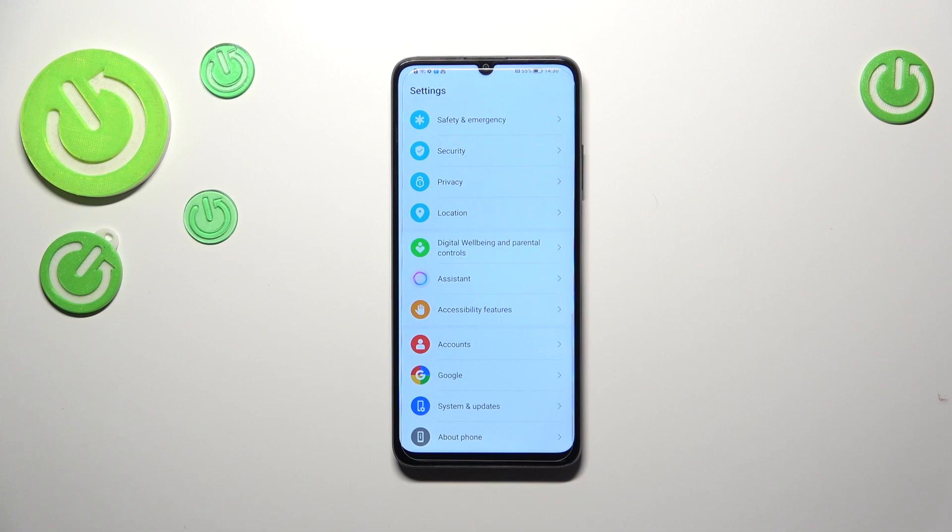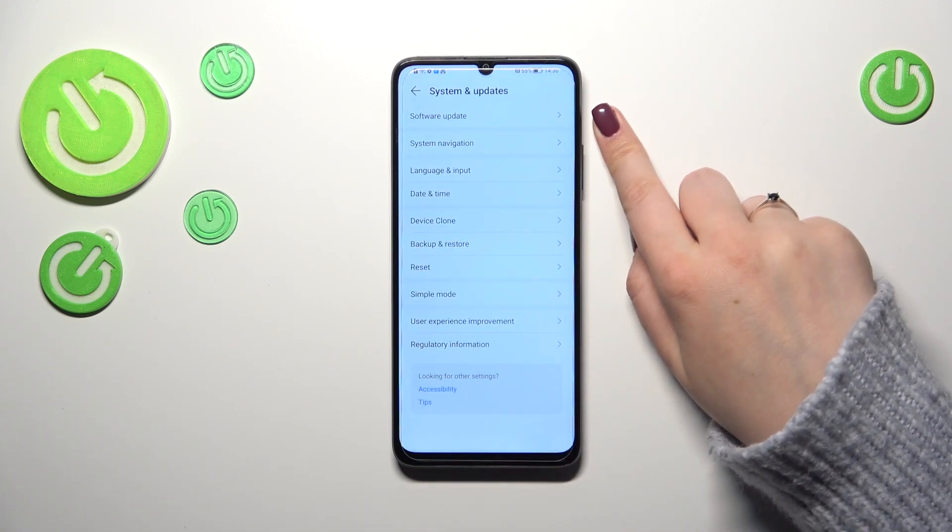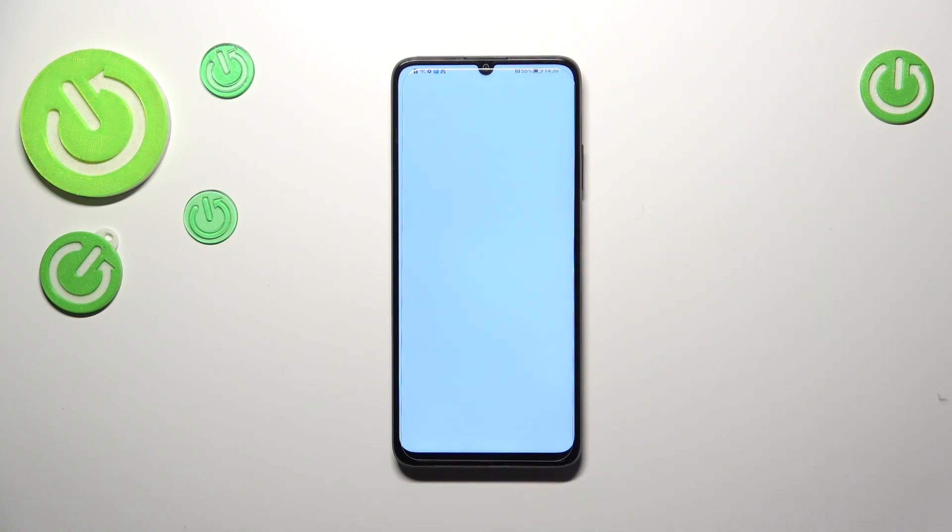We have to scroll down to the very bottom to find 'System and Updates.' As you can see, at the very top we've got 'Software Update,' so let's tap on it.